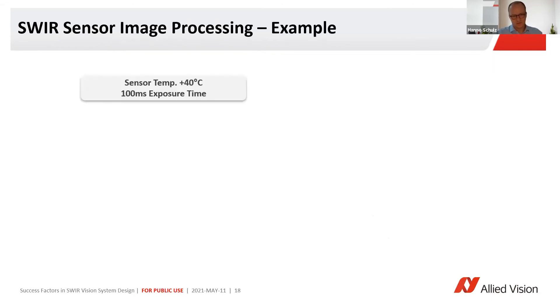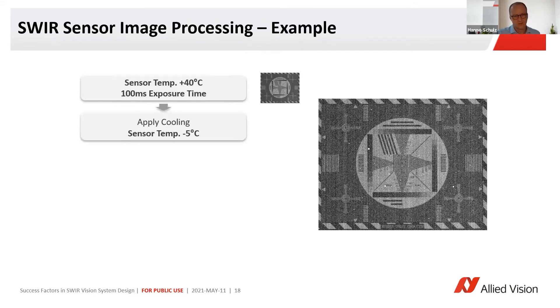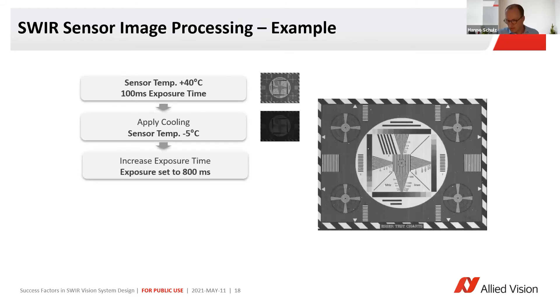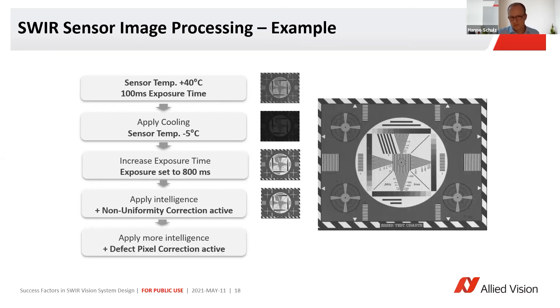What we do at Allied Vision is several steps to improve camera picture quality. If you take the standard picture with a sensor out of the box, it would look like this. Then if you have a cooling element and you reduce the sensor temperature, the picture would look like this — maybe a bit dark — so you increase exposure time and it looks better. Then you apply intelligence and a non-uniformity correction, so it looks like this — much better. And then further, you can remove some defect pixels. That really looks to me like a close-to-perfect picture.